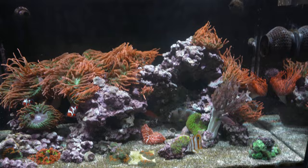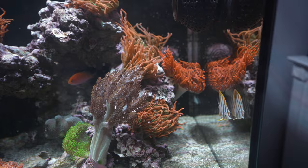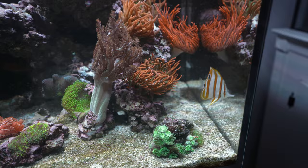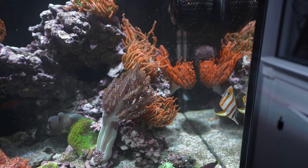I wanted to talk about both butterflies. I have two — one in this tank and one in the mega matrix. This one I got from drquarantinereef.com, where he quarantines and treats fish before sending them out. So far he has not proved me wrong — this fish and all the others I've purchased from him have been perfectly healthy. That being said, I am not able to get this one to eat.